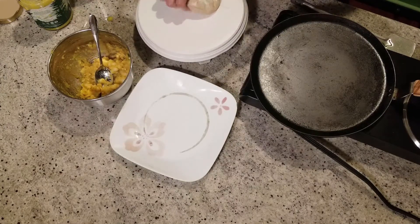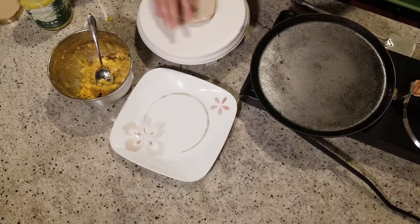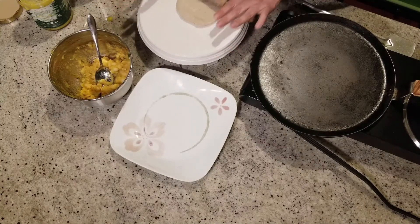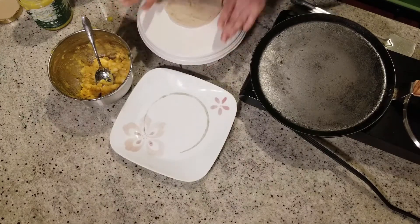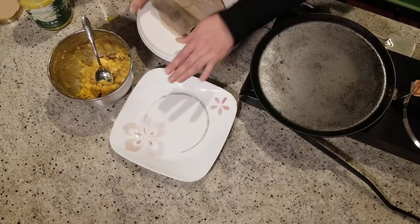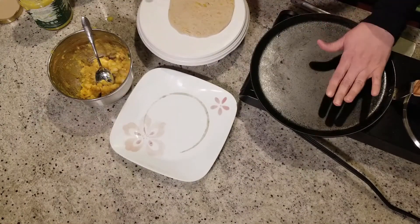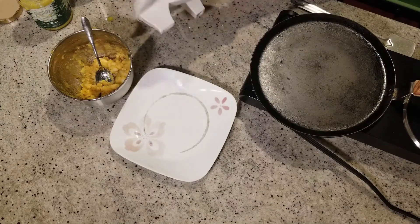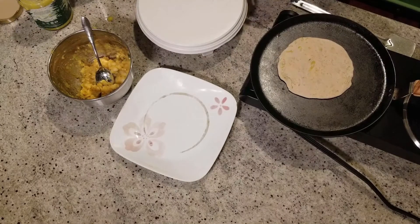Take some dry flour and sprinkle it on both sides, then gently roll it out. We have to be very gentle — we don't want to press it hard because we don't want the mixture to come out. This is how it will look. The skillet is also ready, so let's transfer this onto the skillet and let it cook on both sides. We'll work on the second paratha in the meanwhile — just repeat the same process.